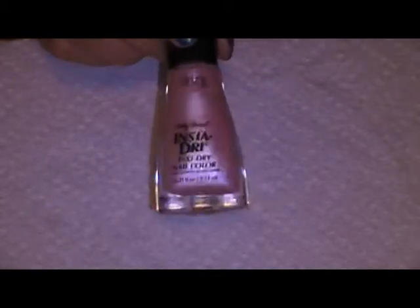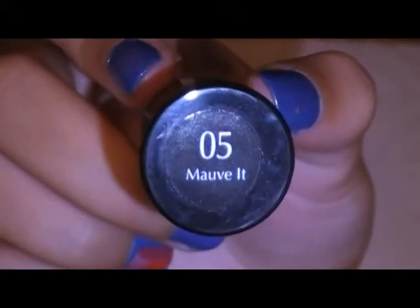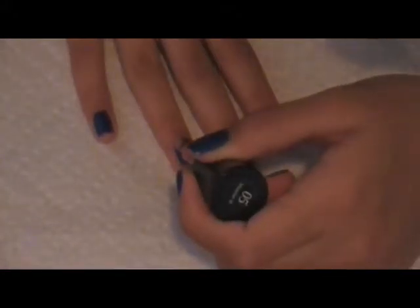Next I'm using Sally Hansen Insta-Dry Nail Polish in Moffit — whatever — and I'm just going to draw a rectangle on my ring finger that takes up about two-thirds of the nail.